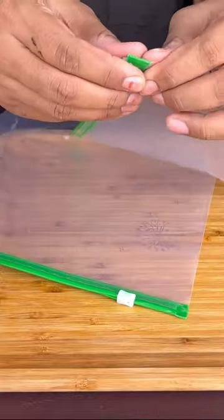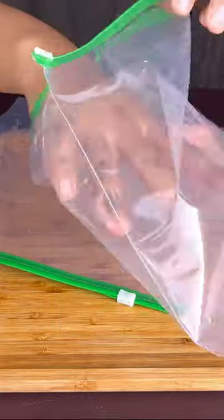Today we will make chocolate ice cream in a mini fridge. It will be like this. Let's see.